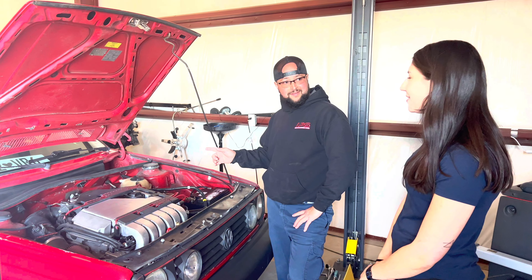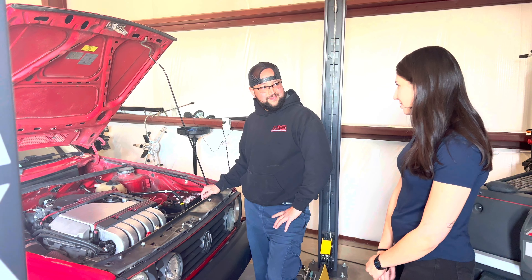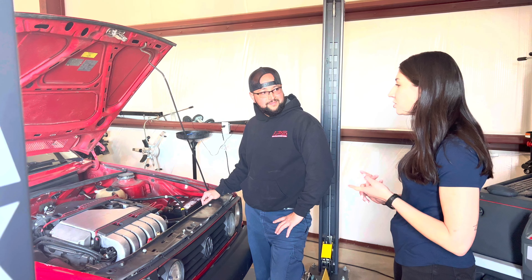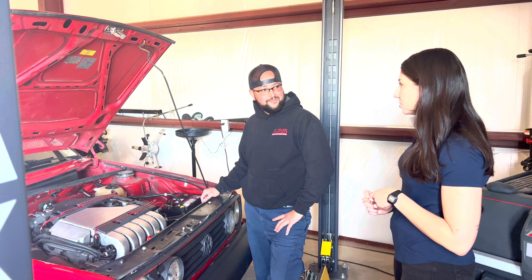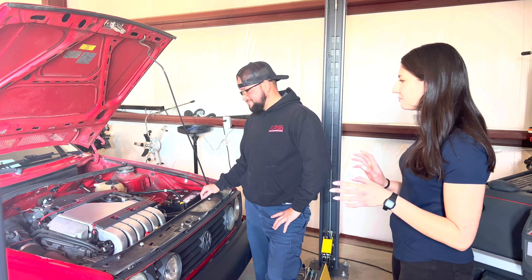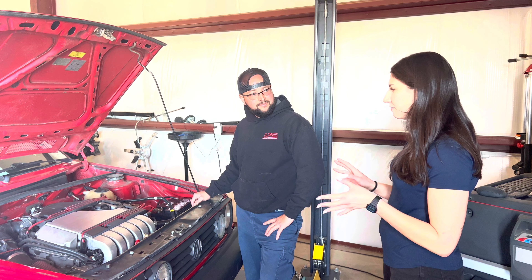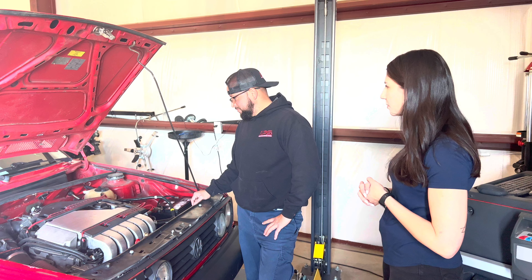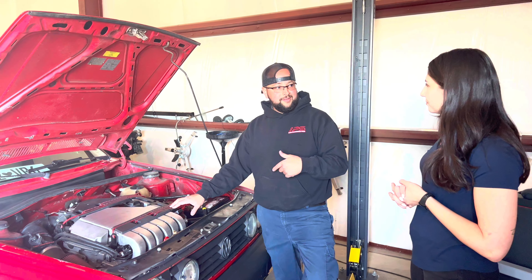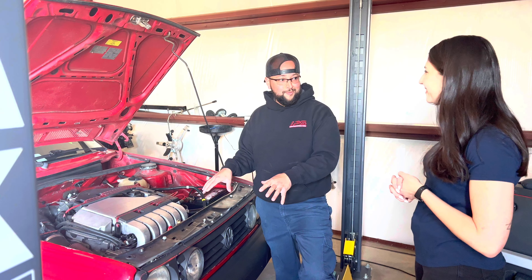Do you have AC? No, not yet. I actually bought a Mark III JLX for my parts car, so it has the Mark III subframe, Mark III engine and transmission, Mark III gas tank — actually it's a Mark IV shifter, O2J shifter. I kept the Mark II axles, steering knuckle, control arms, everything. It's literally the same build as a Mark III into a Mark II swap.